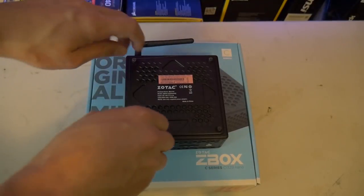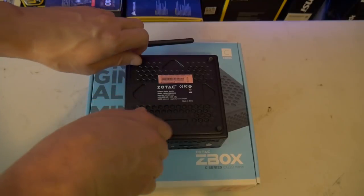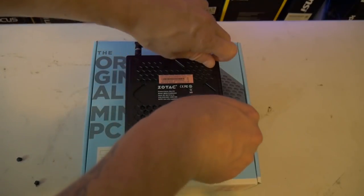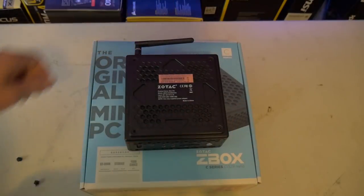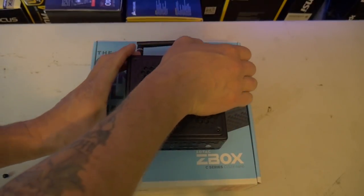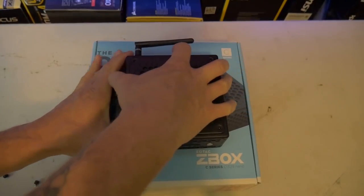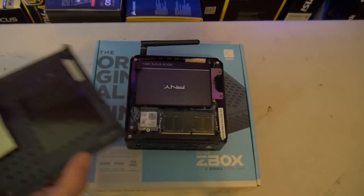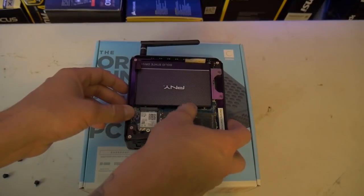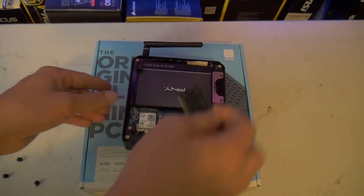First things first, let's get the specifications out of the way. It is rocking an Intel N4100 processor, which is a quad-core processor clocked at 1.1 GHz and goes up to 2.4 GHz with Turbo Boost. It has two slots — keep in mind this is a bare bones PC — for DDR4 clocked up to 2400 MHz, supporting up to eight gigabytes.